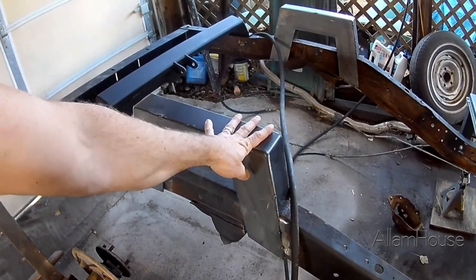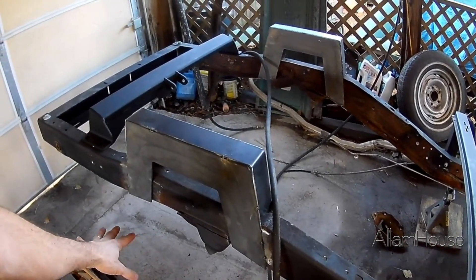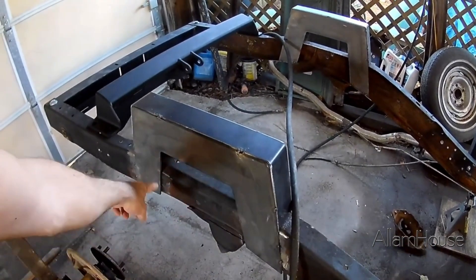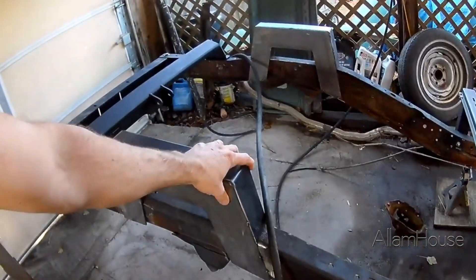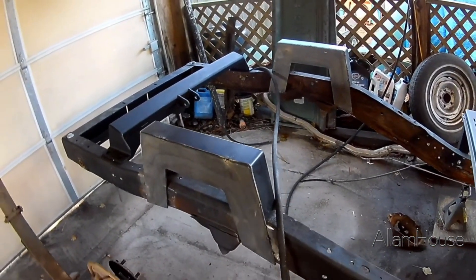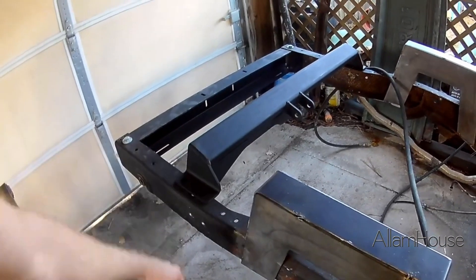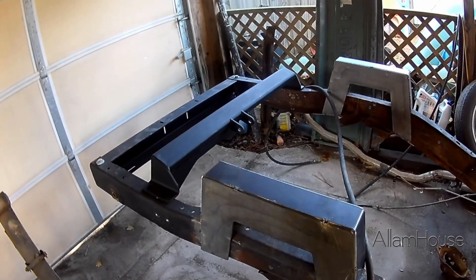I'm going to get the C-notches on nice and good, and do the rest of the suspension work without cutting this out as much as I can, then cut that out last and put on the inside to box it in. But once I finish weld this all the way around it should be nice and sturdy. We'll be able to move forward with everything else. I'm going to try and get this cross member put in as well — we got it painted up so it's ready to go. Just step by step, here we go.